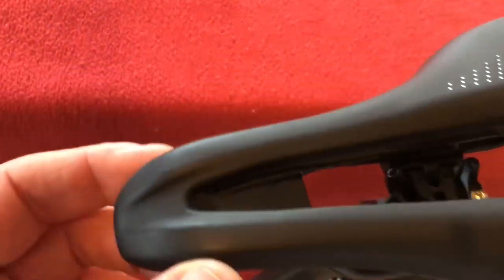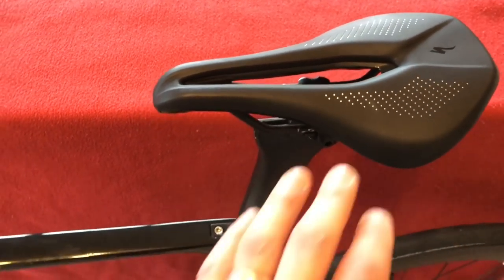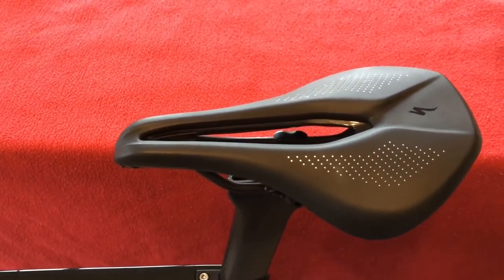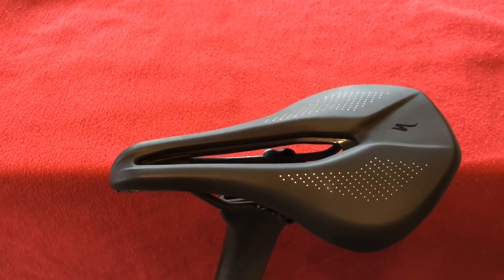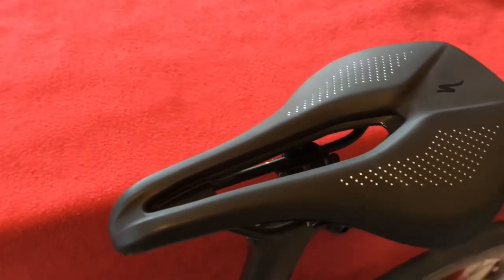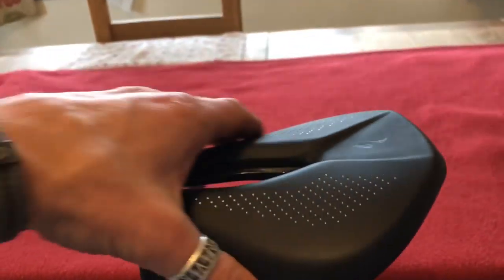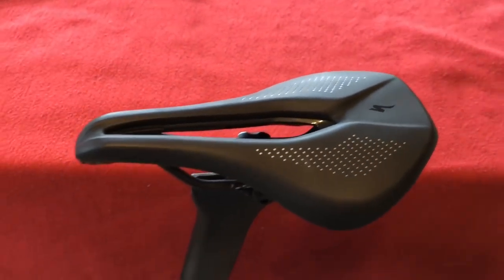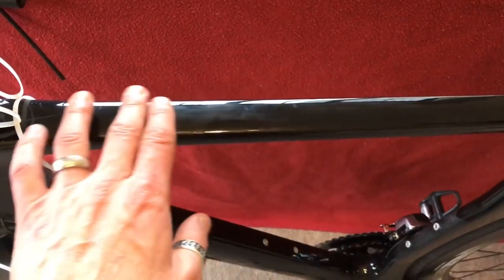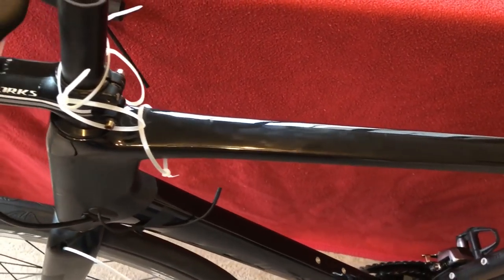I'm riding a Power saddle 143. I moved from a Roman Evo, then I tried a Toupe — however you want to say it — and that didn't work. This one, because it's short and wide, I found that worked for me quite well. So obviously it needs a clean up and I'll do that when it gets back home from the bike shop.